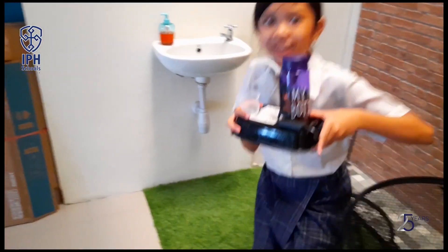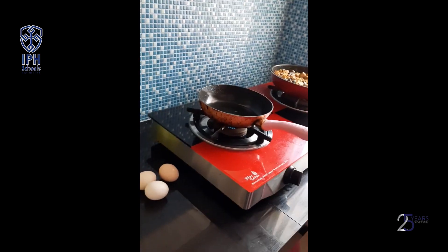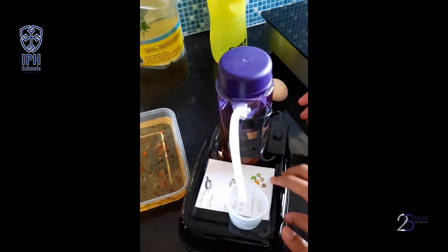This is my mom. Mom, what are you doing? I want to fry an egg. This is for you. What is this, Faith? This is a tool for measuring the cooking oil.